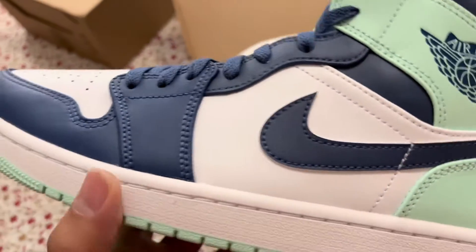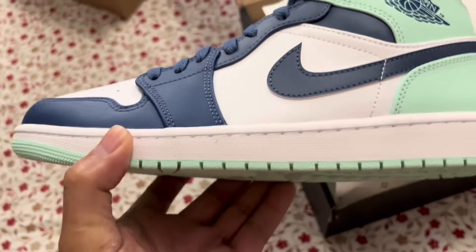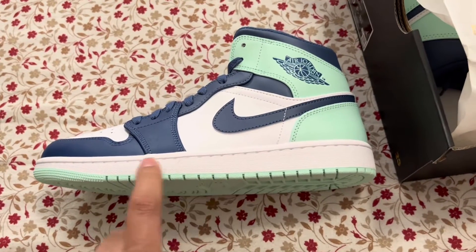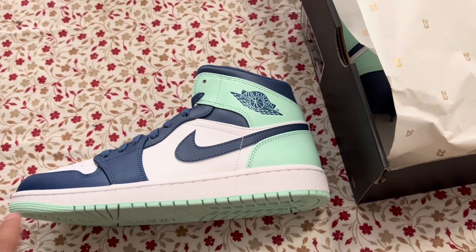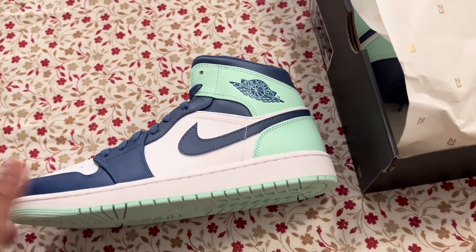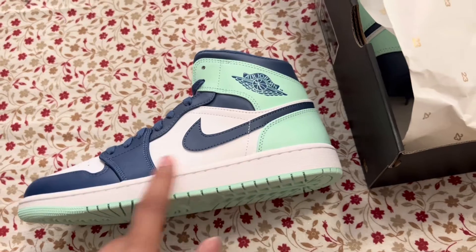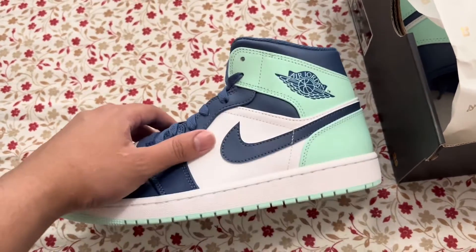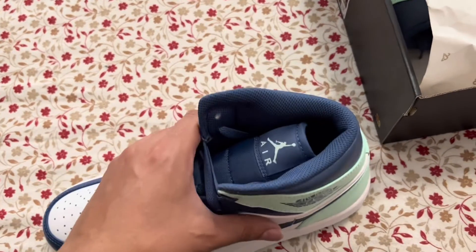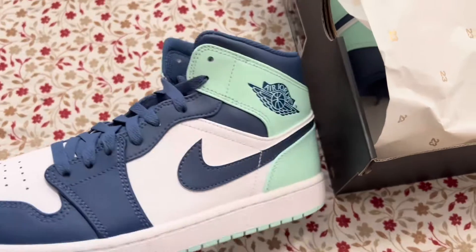Loving it, though I wish the sole would have been dark blue — that would have killed it. I think if Nike had made the sole of the sneaker this dark blue, it would have looked awesome. But since the majority of the sneaker is two colors, they wanted to implement white on the sole, which makes sense because there's white here and white here, and the insole is white. Then there's green, so the majority of the sneaker is green and blue.